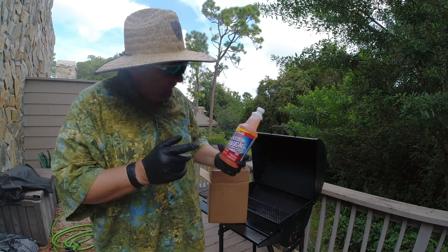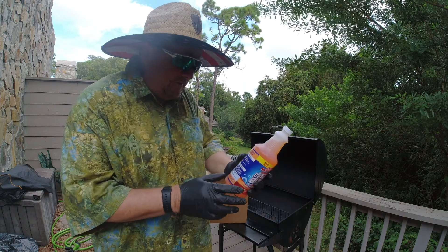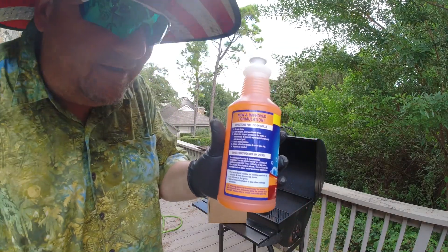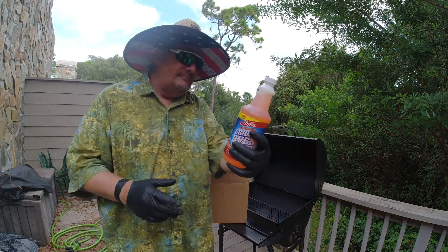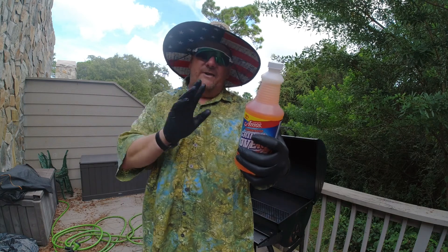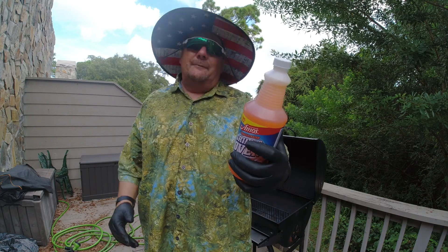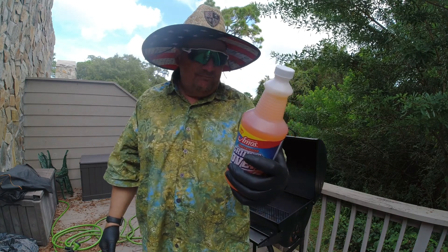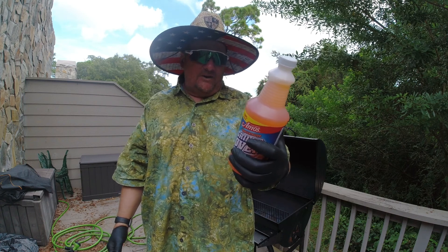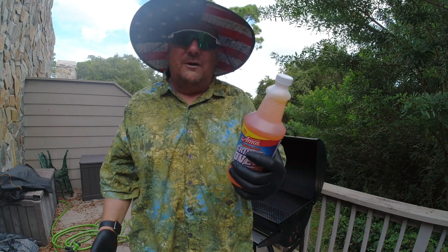Besides your grill. Let me read the directions for use on grills. Do not dilute — meaning you don't add water or anything else. Use an open, well-ventilated area. We're outside. Attach the trigger sprayer to the bottle of concentrate and liberally spray the solution directly into a cool grill.